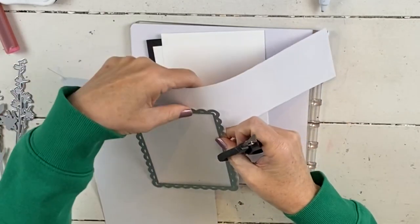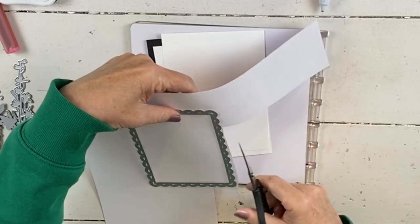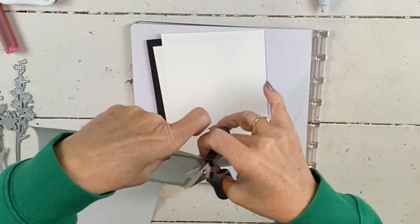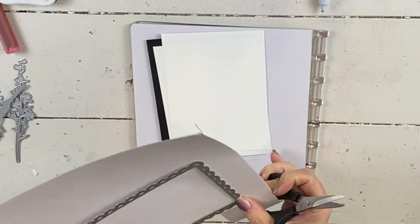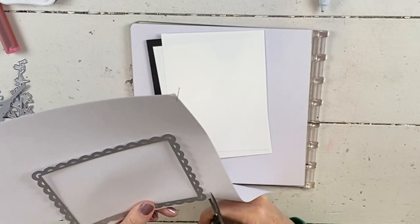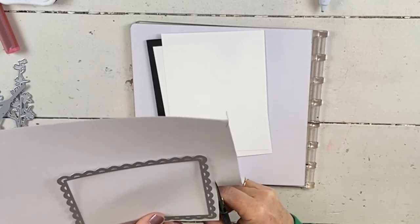So if you're doing my Try It class, you will get a piece of this in that. That's a class where we do it online — 12 projects and all the projects feature a new paper, new specialty paper, new ribbons, new embellishments. So you get to try it all from the catalog.